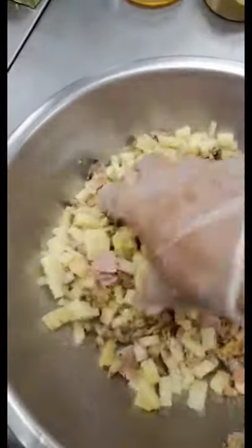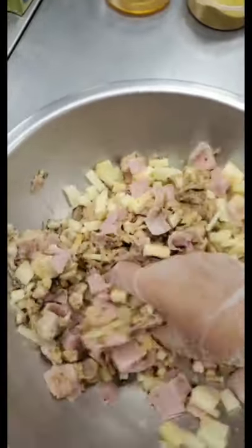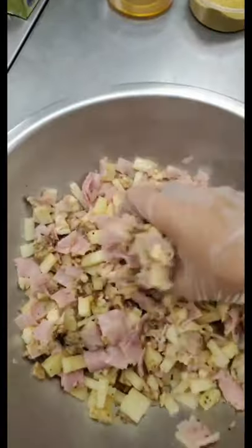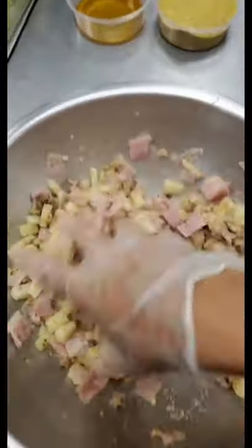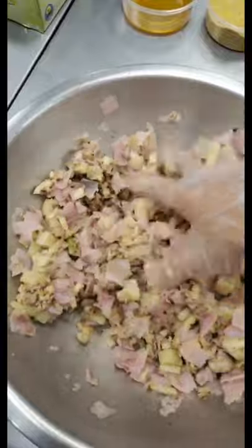Everything's in the bowl. Mixing it together with my hand — I'm kind of mushing it a little bit just to soften up the cheese. This is definitely going to be super cheesy when we bite into them. Right after, we're gonna make the honey mustard dipping sauce using deli mustard and honey.